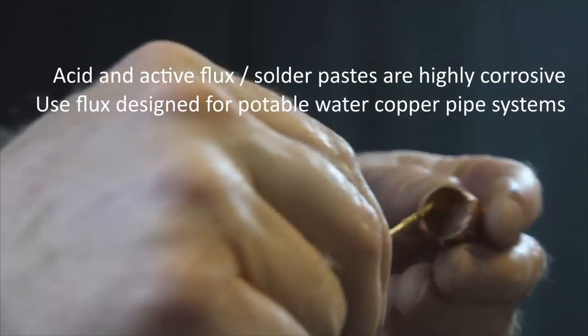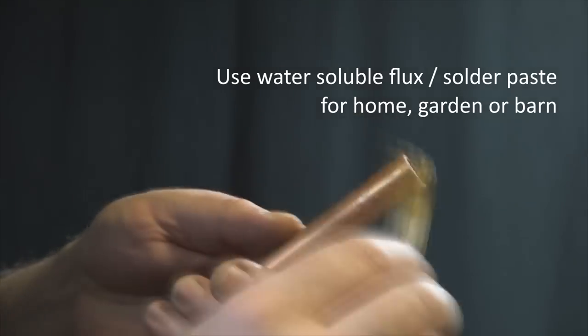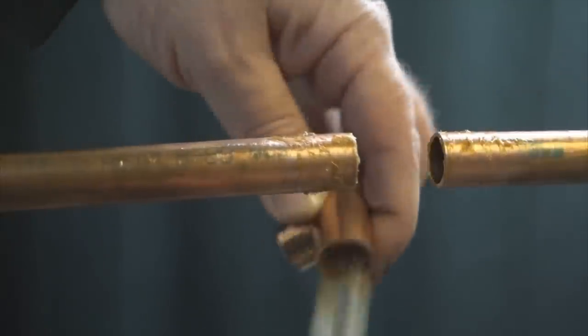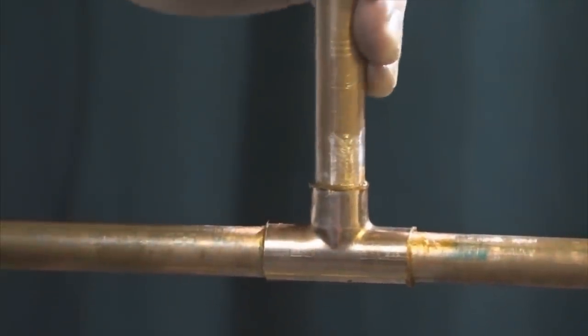Solder paste or flux does a couple of different jobs. It's going to remove oxidation, prevent further oxidization of the surfaces that are going to be joined, and it draws solder onto those surfaces. Once you're thoroughly coated in flux, fit it all together and then wipe away the excess paste.